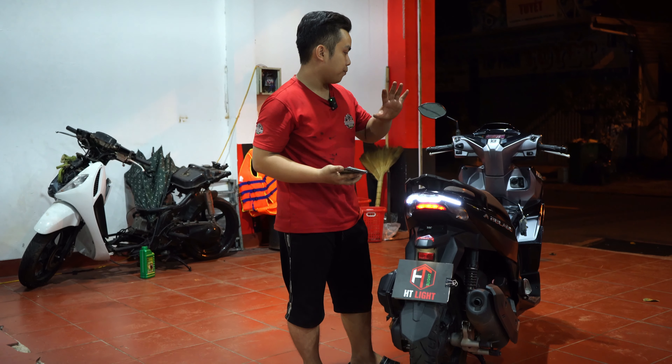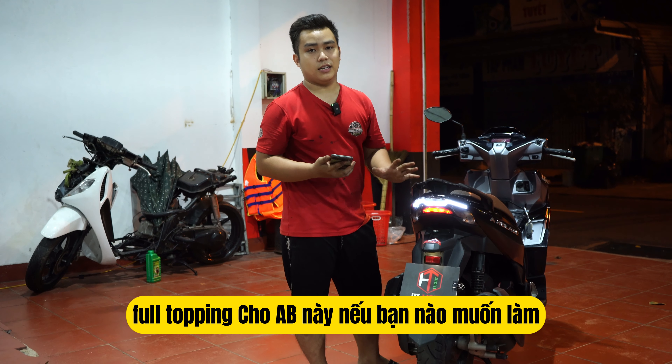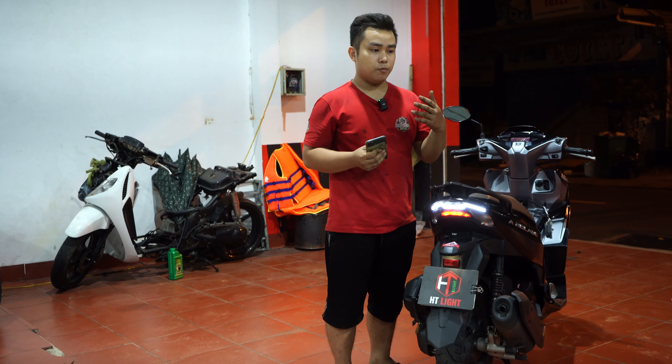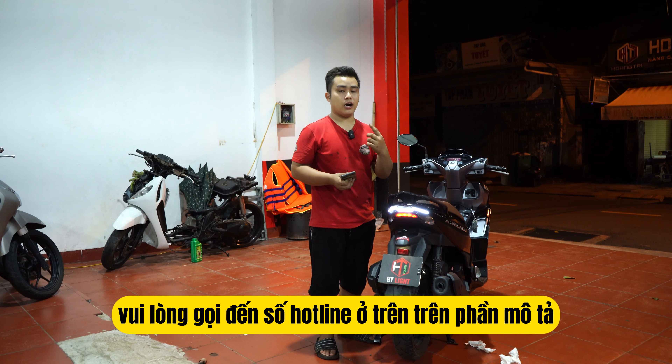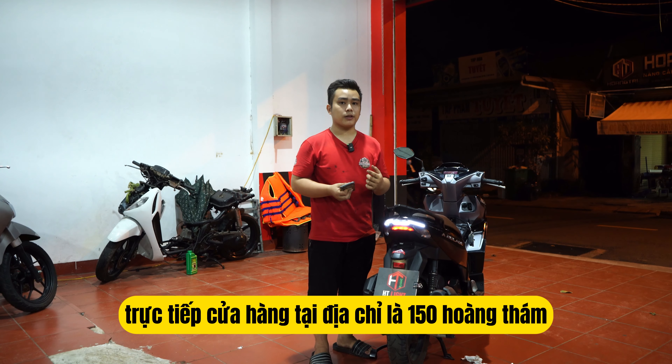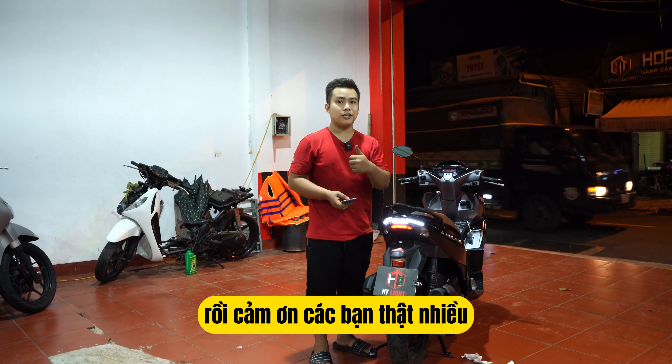Rồi ok, đối với combo full topping cho AB, nếu bạn nào muốn làm thì vui lòng gọi đến số hotline ở trên phần mô tả, hoặc tới trực tiếp cửa hàng tại địa chỉ 150 Hoàng... Cảm ơn các bạn thật nhiều.